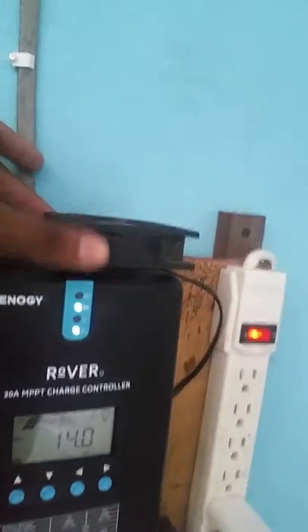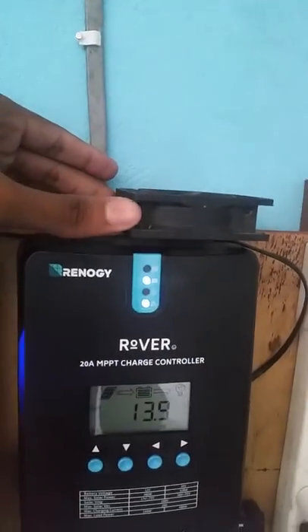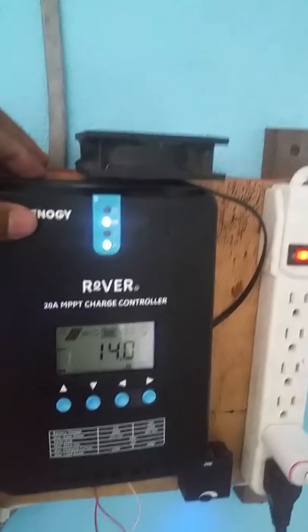I installed a small fan — a small CPU fan over this — to cool it down. Again guys, it's just a temporary setup.